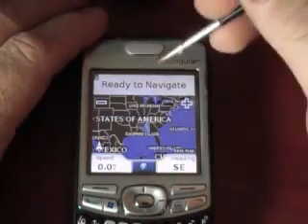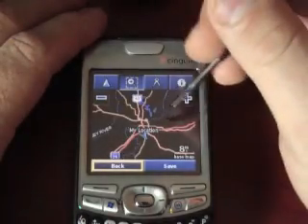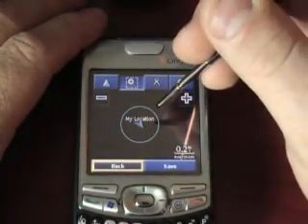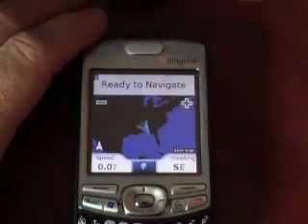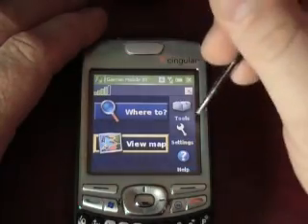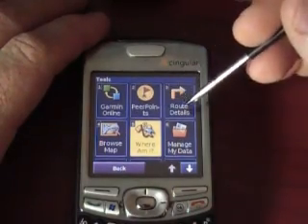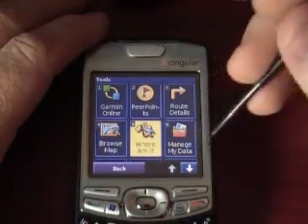View map — that's where we were just at. Let's look a little closer and see how good this looks. I don't think we actually installed the maps, so it's probably not going to show my street. But it's showing me in Alabama where I'm at. Let's look at some tools and options — Garmin online, route details, browse map, where am I? You saw how fast that established a connection — that's amazing. You can navigate with your D-pad or use your stylus.